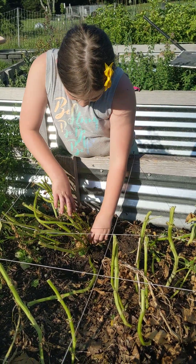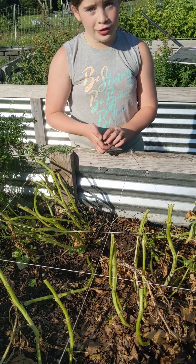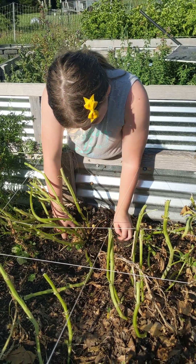Wow, I almost got my potatoes covering the floor of that basket and I'm only doing one plant. I'm definitely going to beat Mom. Definitely.